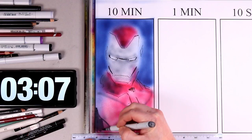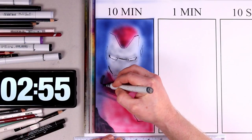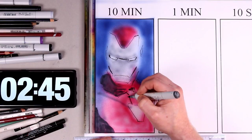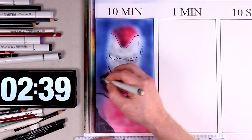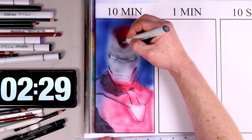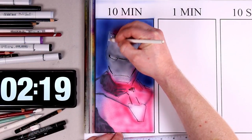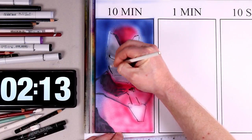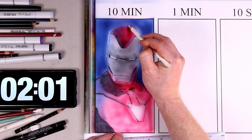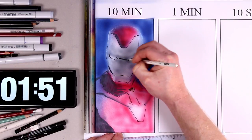I've sprayed a red to indicate where Iron Man's body is. There's not much realism to the image at the moment, so I'm using a cool grey to mark in the shadows and give it a feeling of 3D. I've marked out the shadows for the jawline and the lower sections of the torso.